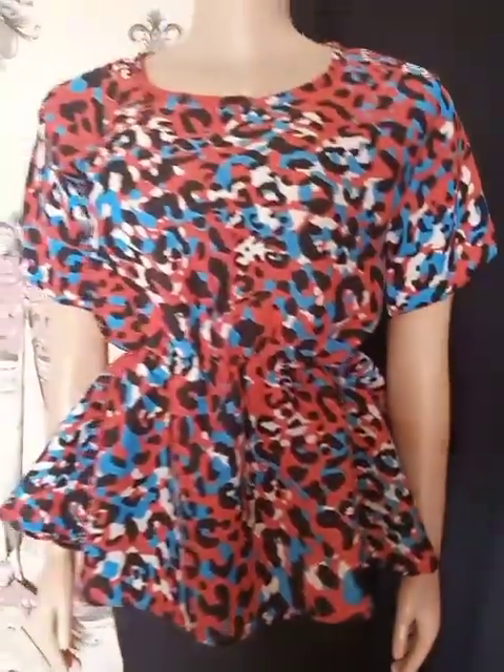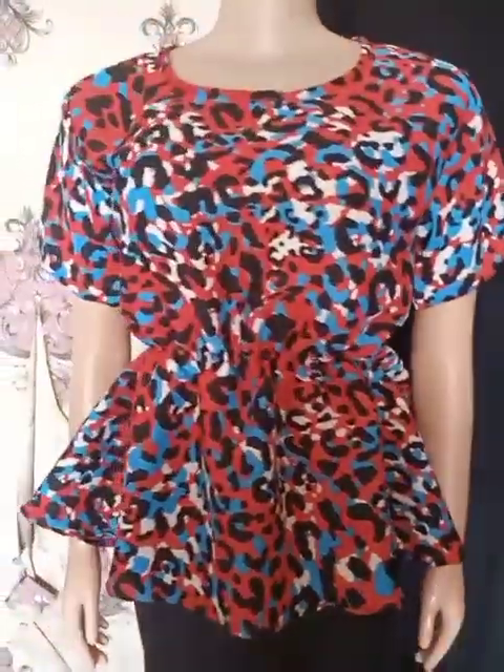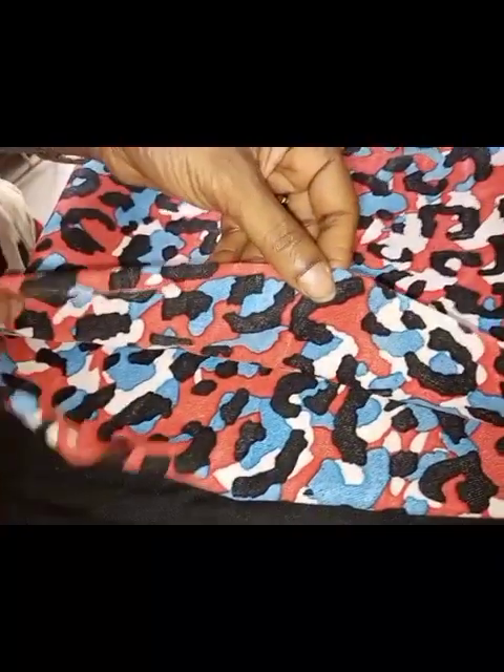Good morning beautiful people, welcome back to my channel. Today we'll be taking a look at how to cut and sew this cut-together peplum blouse. I'm so excited, let's go straight into it. Here I've already folded my fabric.